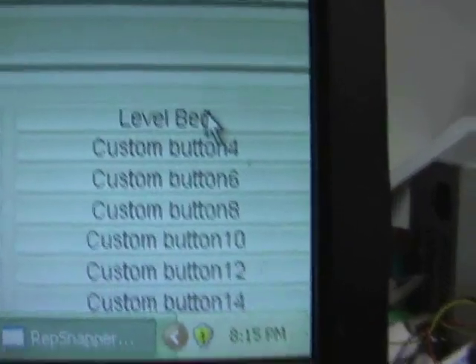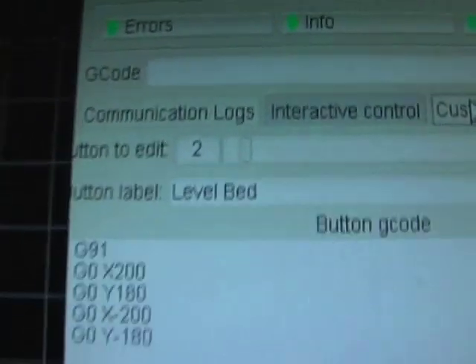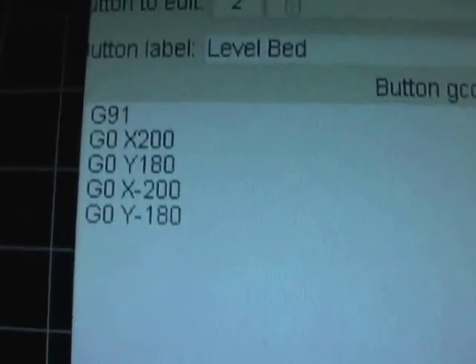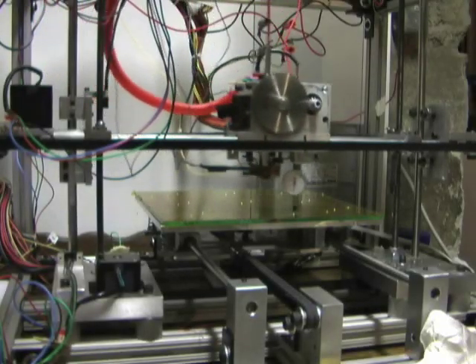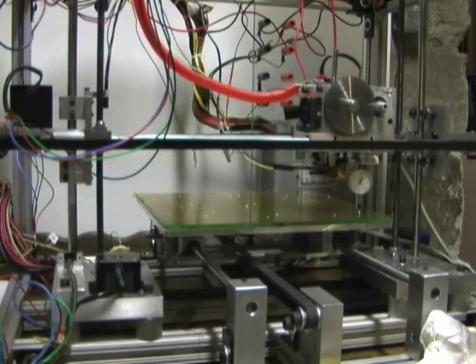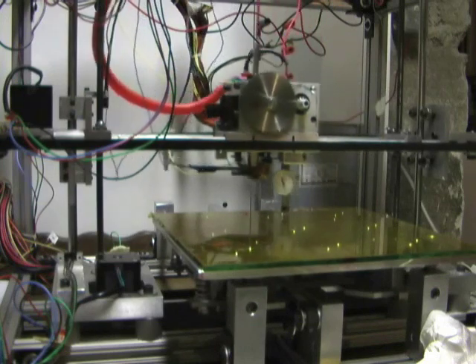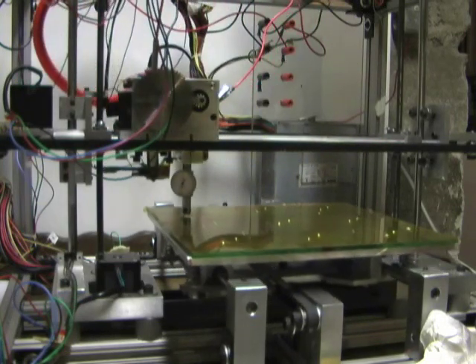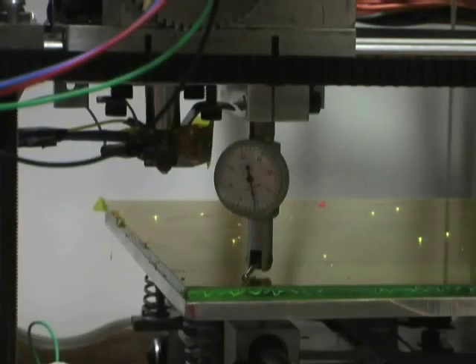In RepSnapper, I used one of the custom buttons to write g-code to level the bed. It's just a simple square pattern. I'll adjust one of the screws and then check it again to see how close it is.